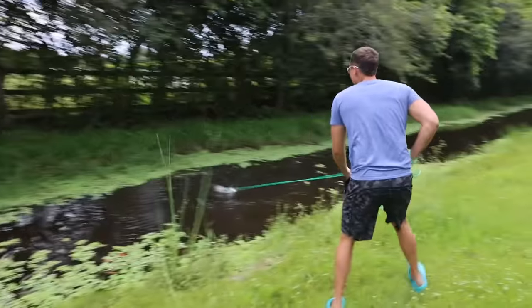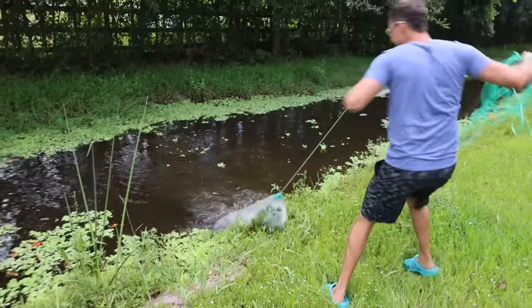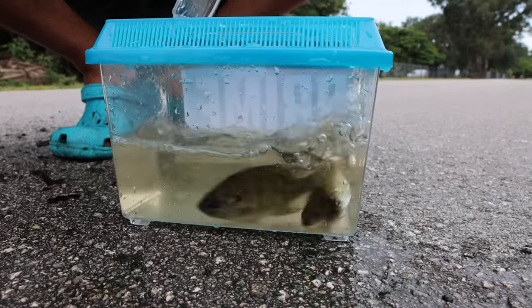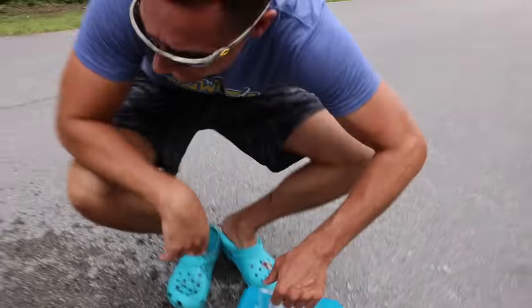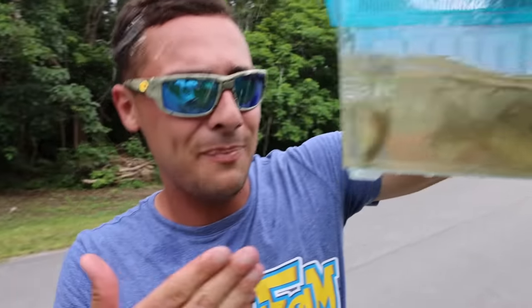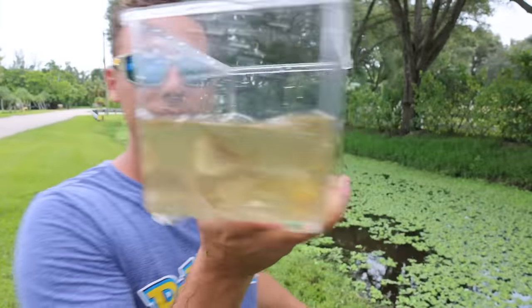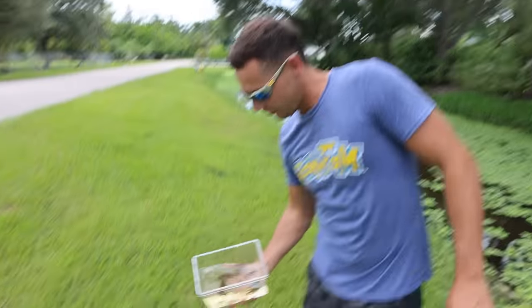Boom, got him! I got so many. Look how many we got — this right here is a perfect bait. So that was us cast netting a bunch of baits. Let's get back over to the metamoon fish shop and see what we caught. Make sure you guys keep watching till the end of the video because we're gonna feed all these yummy little baits to prime and jaws.